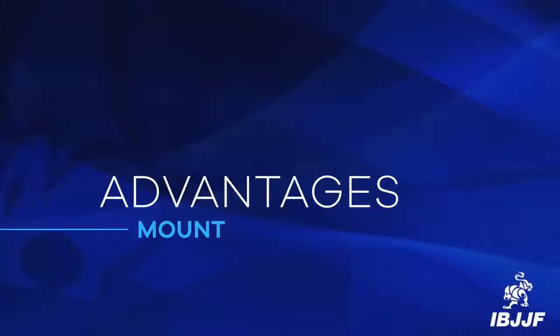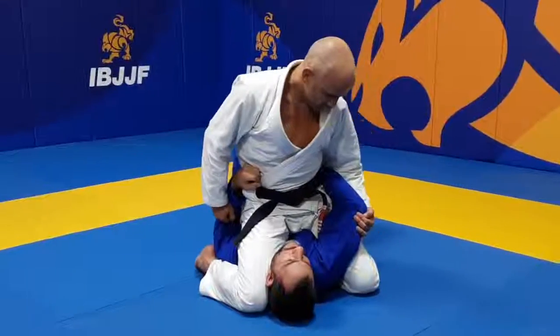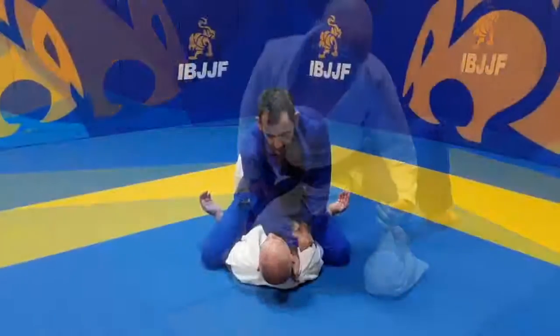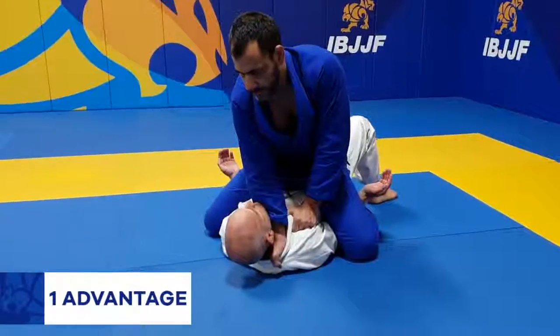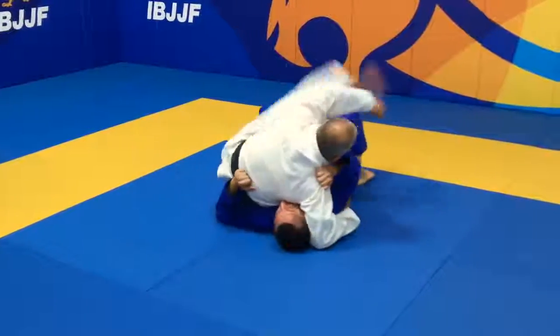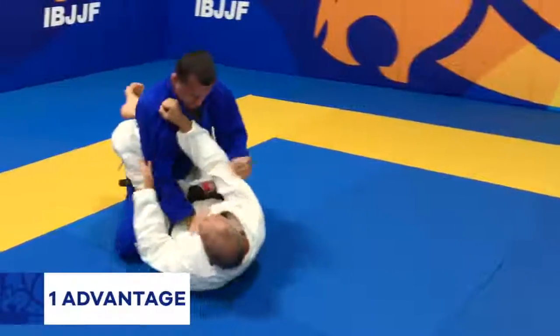Now we will be showing you how advantages are scored. The referee may only award advantage points once there is no longer a chance for the athlete to reach a point scoring position. Like when the opponent has one arm trapped underneath the athlete's leg but the knee is above the shoulder, or when both arms are trapped underneath the athlete's legs, or when the athlete is able to get mount position but the opponent escapes before 3 seconds of stabilization.